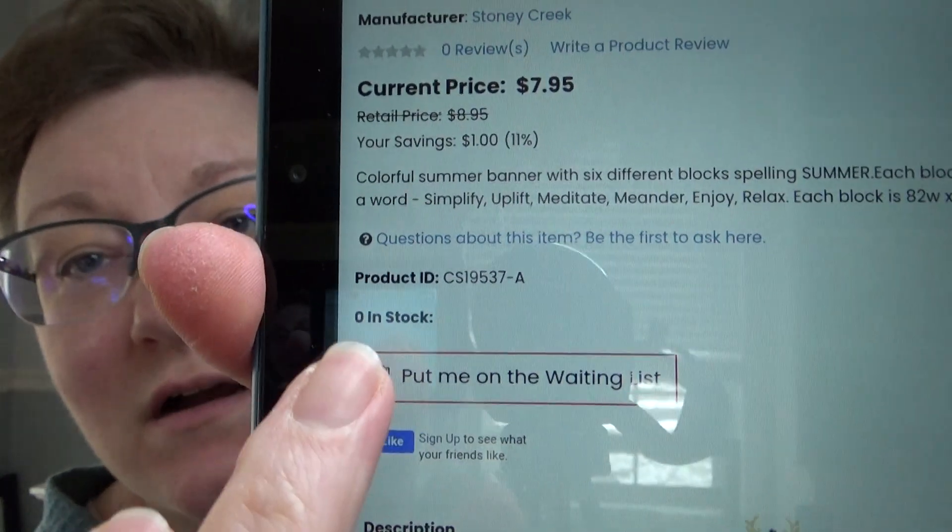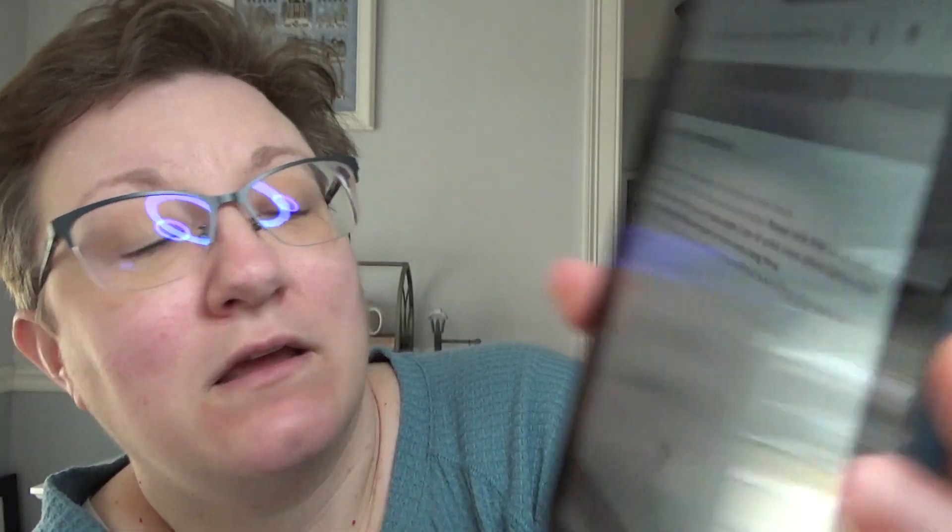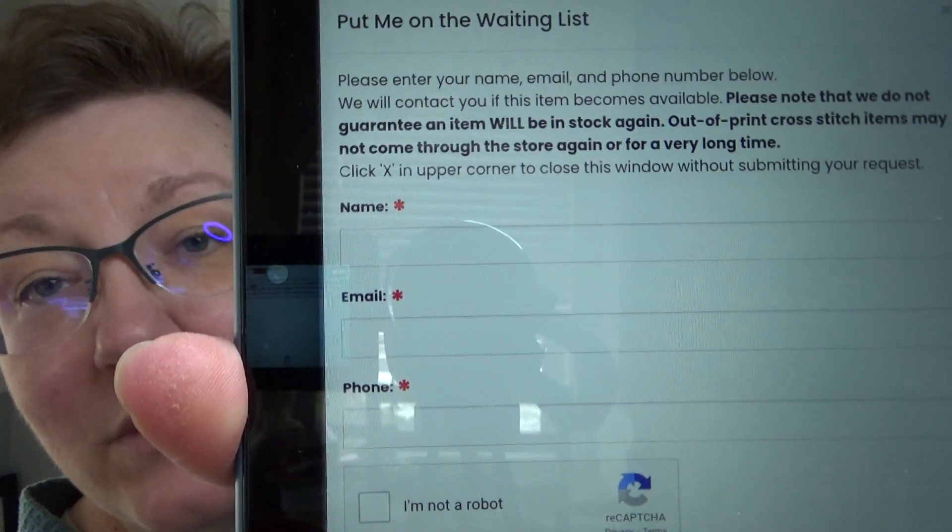If it comes up as zero in stock, right under there it says 'put me on the waiting list.' You would fill out your name, email, and phone number so that when it's back in stock she can let you know. So it's 'put me on the waiting list,' not the wishlist. She has a wishlist so you can keep track of things you might want to purchase later — but the waiting list is if you need her to order more and get them in.